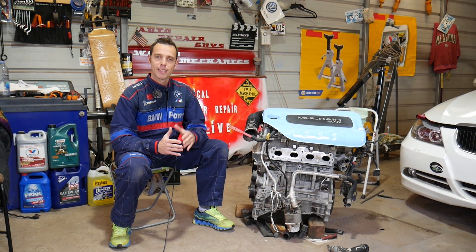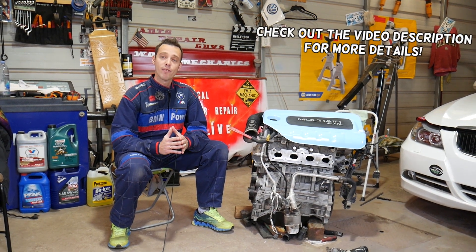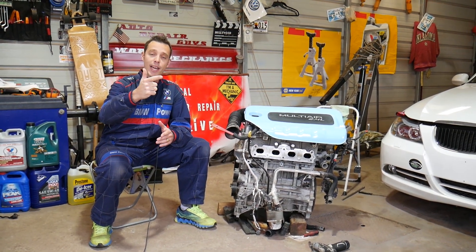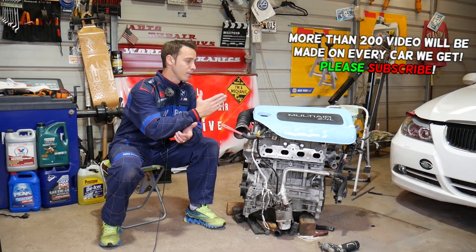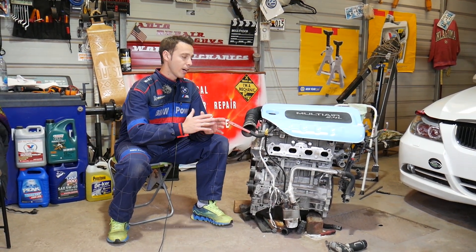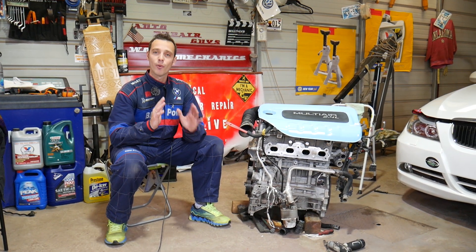Hey guys, welcome back to World Mechanics. Today's video will be super helpful to any of you that have any of the following three cars: Ram ProMaster City, Fiat 500X, or Fiat Toro. The common thing between these cars is that all of them use the 2.4 liter MultiAir engine. Even if you have a different engine, the video could still be very helpful.